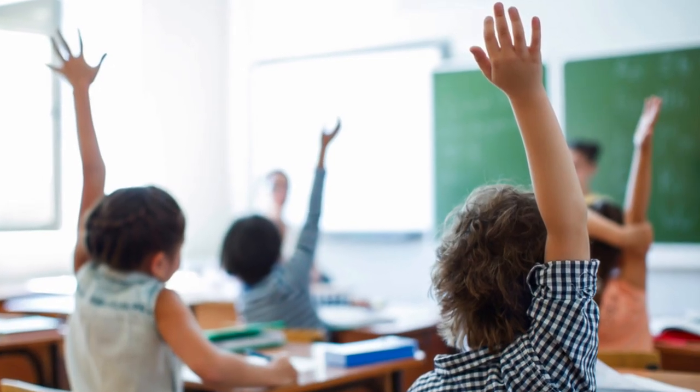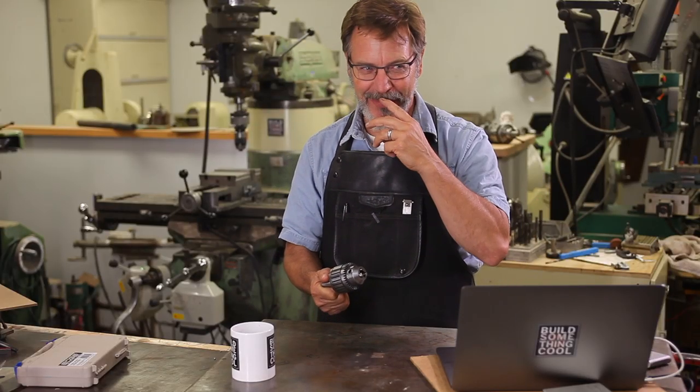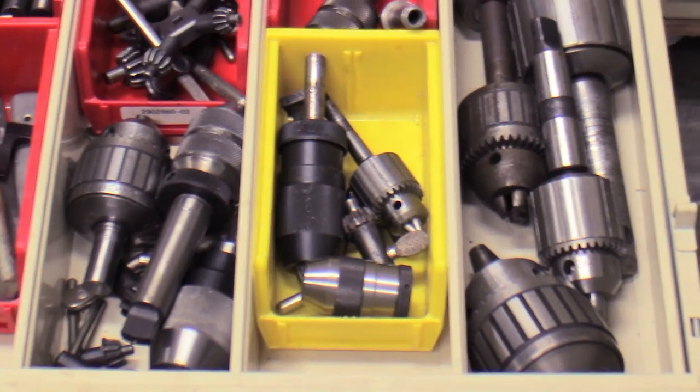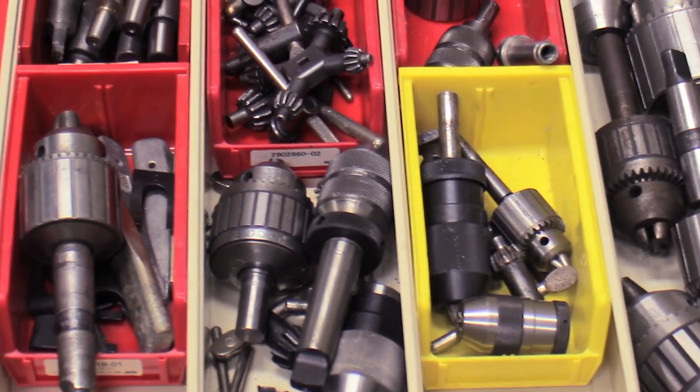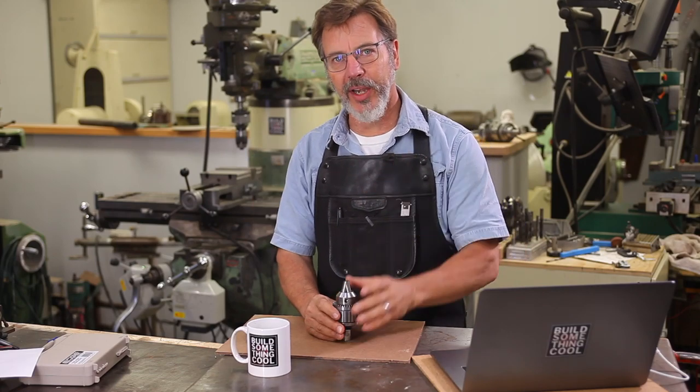Raise your hand if you have a drill chuck where the jaws are worn out. I've got about four or five — I've got several of them that way, and I end up not using them. I've got some really nice chucks. What advantages are there to grinding these chuck jaws?